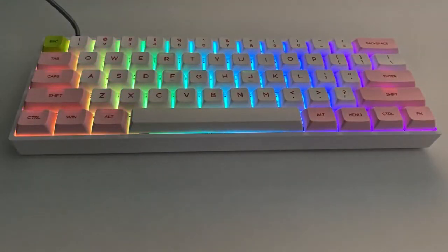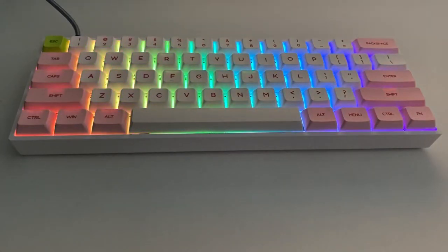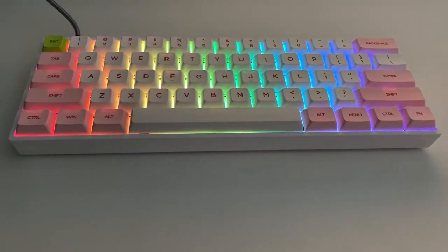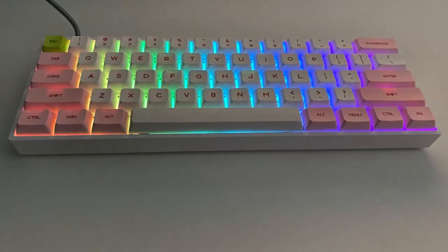Hey folks, welcome back to the channel and welcome along to a new video. This is a short review and my thoughts on the Epomaker SK621 mechanical keyboard. I haven't done an unboxing with this video because the box itself was pretty uninspiring.